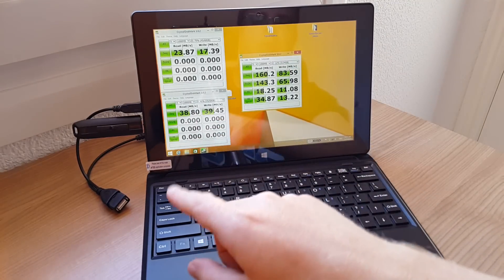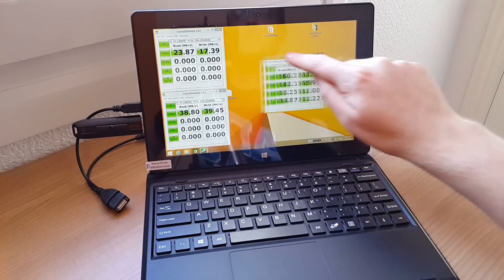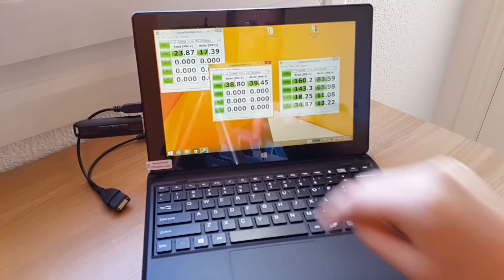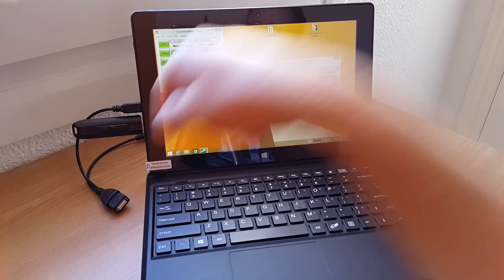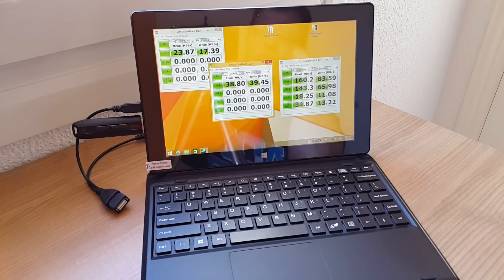I stated in my unboxing video that it is a USB 3 port, but it turns out it's only a USB 2 port. The USB 3 port is in the W3 version — the first model. This is the cheaper edition that only recently came out. You can still get around 40MB/s almost, read and write. This is a SanDisk USB 3 Extreme drive, and I managed to get those speeds, which I think are quite reasonable.